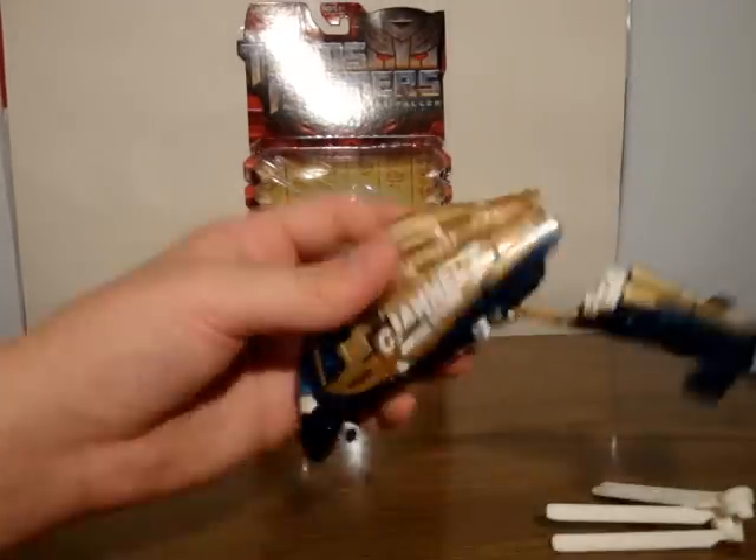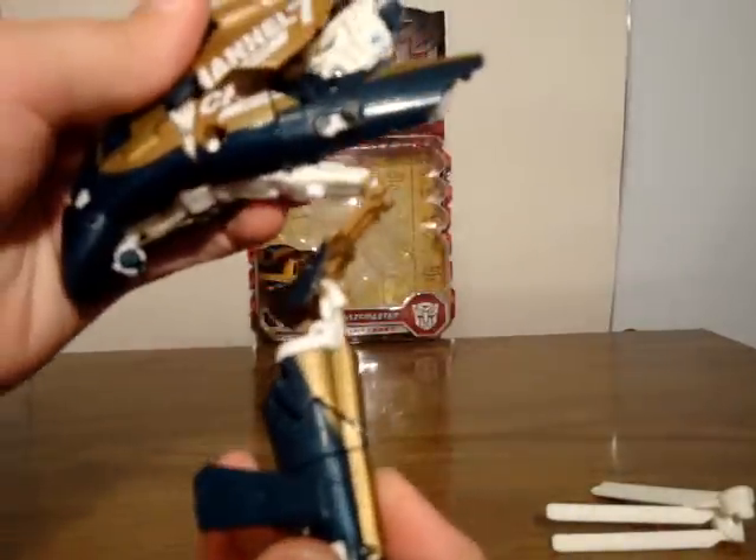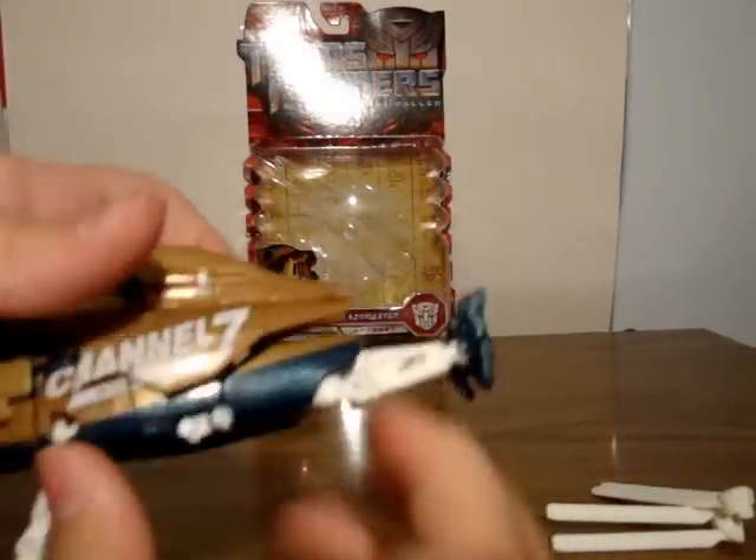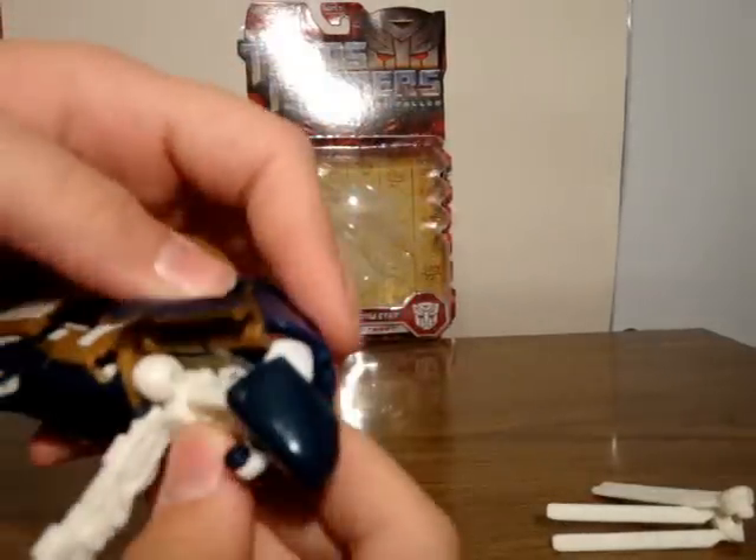He doesn't have too many panels, which is nice. You want to pull his tail section down like that. Then you come in here, bring out his legs, rotate his foot out, down, and bring out his legs. From here it gets a little bit difficult — you want to fold these panels upward like this. Then you come and split these panels out. Now you can see his head is there, and you can start forming the robot.